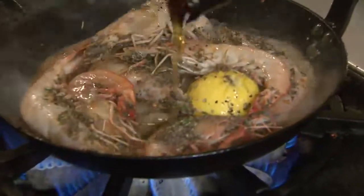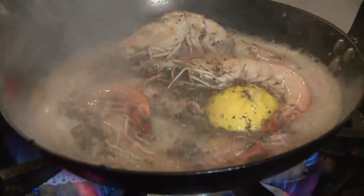We're going to deglaze it with our Abita beer — it's an Abita Amber. You smell that.